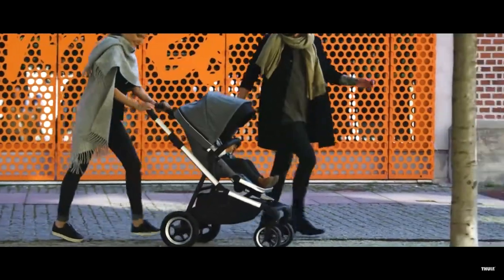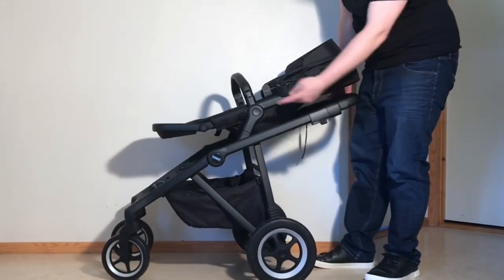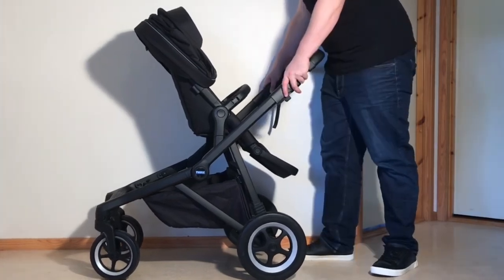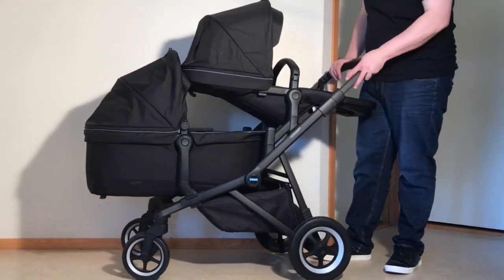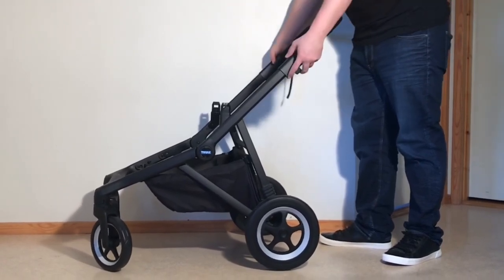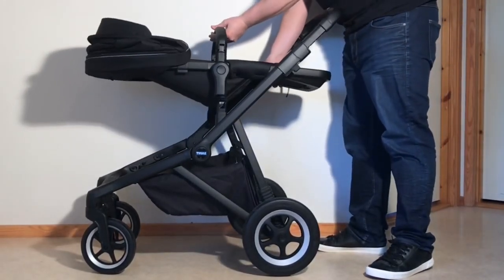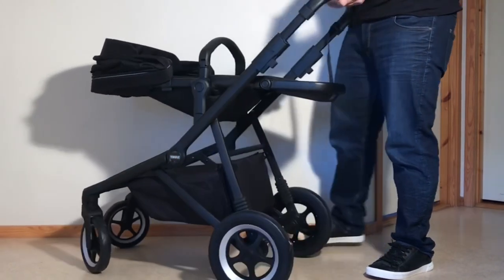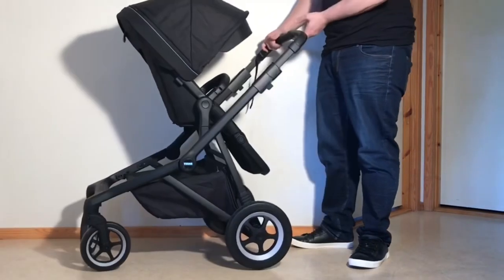Next up is the Thule Sleek, where the chief positives are the model's decently sized seat and its sturdy, lightweight chassis. On the negative side, the Sleek's a bit heavy to tip, its suspension is a bit too stiff to provide much shock absorption, and the model's two-child configurations are a tad more claustrophobic than with a lot of other tandem strollers. That said, the Sleek is still a step up from the Gazelle in terms of manufacturing quality in my opinion, and with its decent-sized seat might still be worth considering if you need a somewhat terrain-capable reversible seat model, live somewhere with a limited purchasing selection, and really just use it as a single-child stroller altogether.